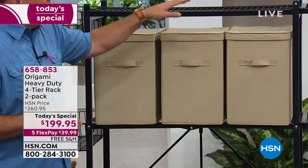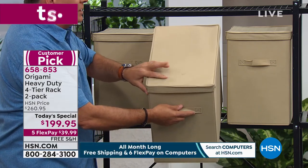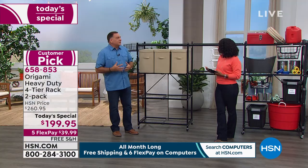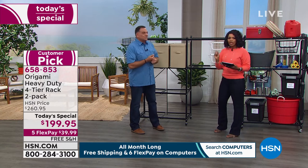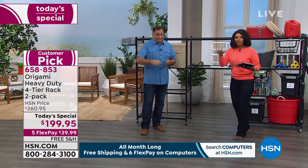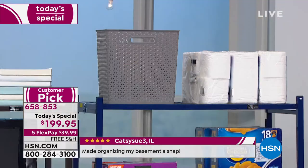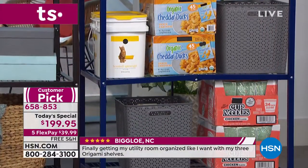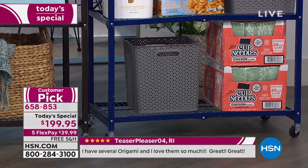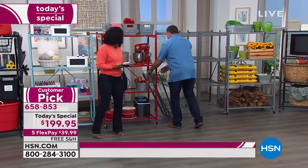Remember it all starts with the Today's Special two-pack. Don't wait for the next Today's Special — this is the last Origami Today's Special for the rest of 2019. It's taken over a year and a half to get this back as a Today's Special with brand new colors: the indigo blue, the steel blue, and then your favorites — black, red, platinum, silver, and white. If you want the white, it is gorgeous in the home.